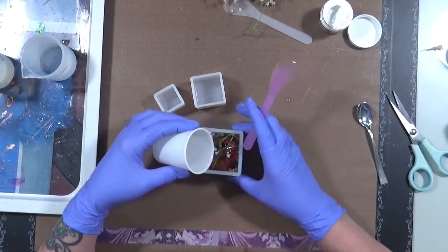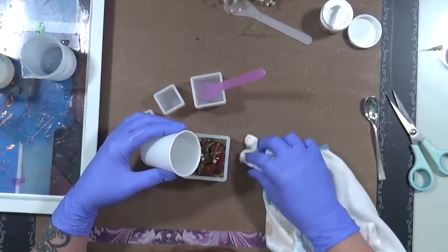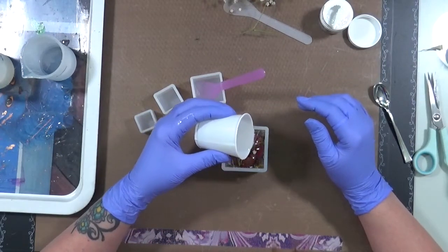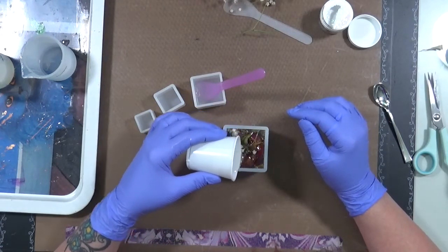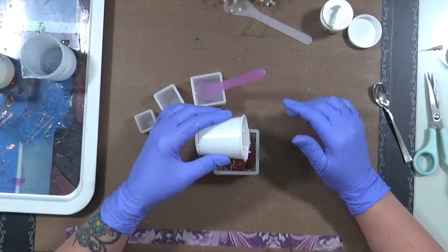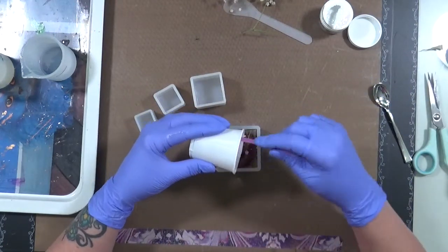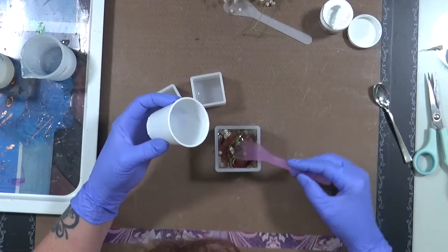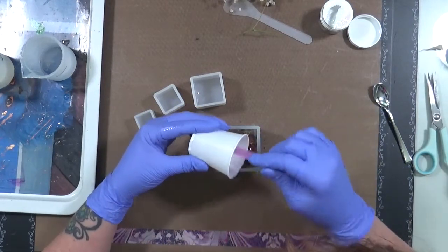I'm dripping resin on my mat - I don't want that to stay there so we're going to get rid of it. Yeah, I know, in the middle of a project, but that's okay. All right, let's keep going - I'm going to keep doing this until it all goes down in and I fill up this mold flat. At least that's what I'm hoping to do. I'm going to go a bit over here. Let's see what this does.